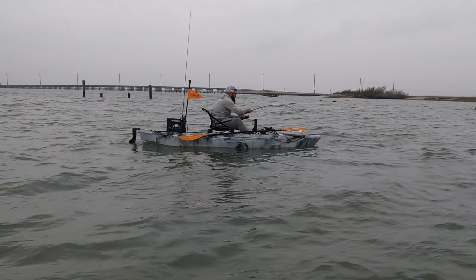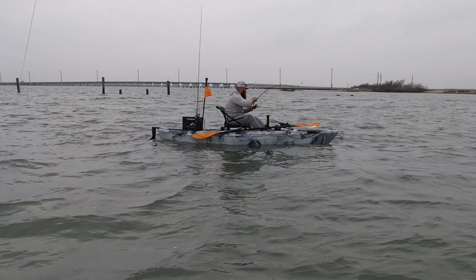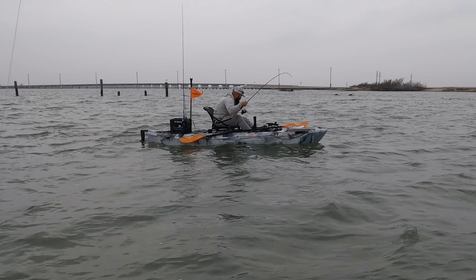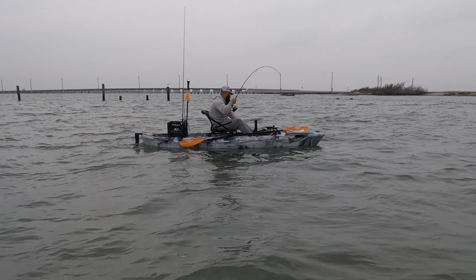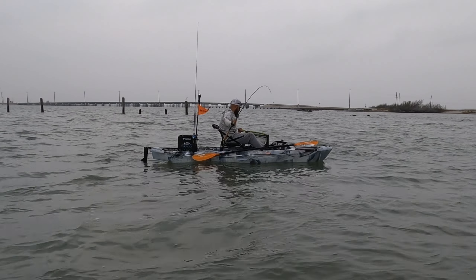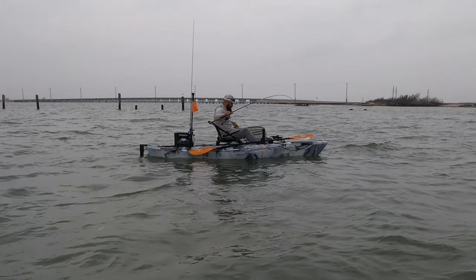Try to pull him into the net — don't reach for him with that net, just put the net in the water and with your rod tip pull him into that net. Get him! All right man, nice slot red!